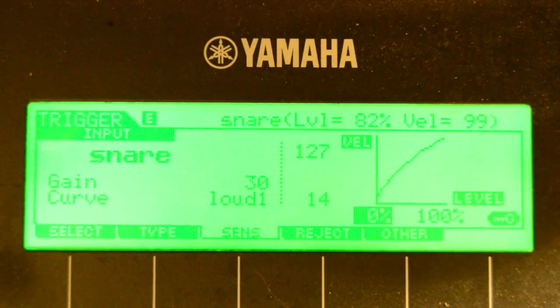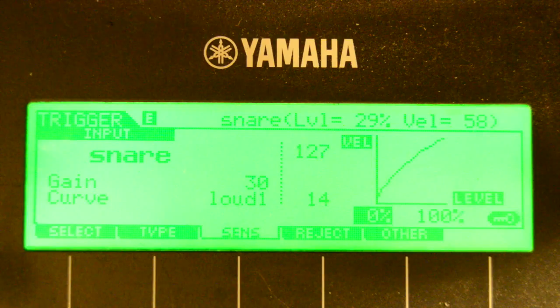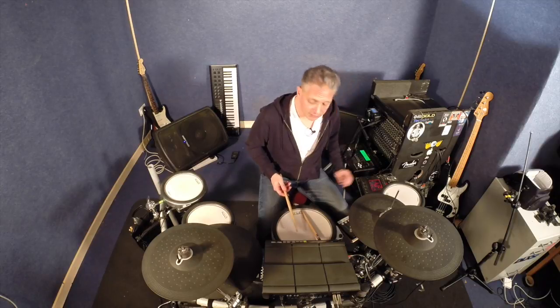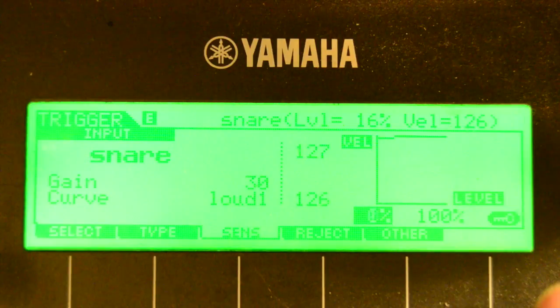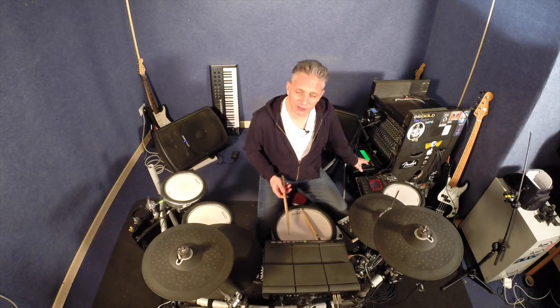However, if it's set too low, the slightest touch is going to make it activate, and it's going to be activated to whatever your sensitivity setting is. So if your sensitivity is set really high, the slightest touch is going to be loud. But if you bring your threshold up, the slightest touch isn't even going to register. It's messing with these two parameters that are going to make the pad even better and more responsive to how you play.